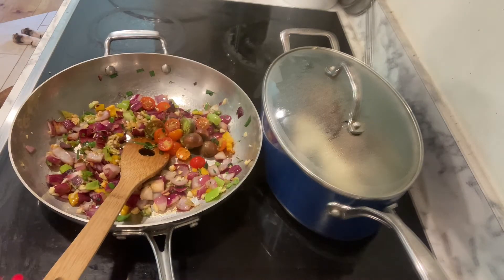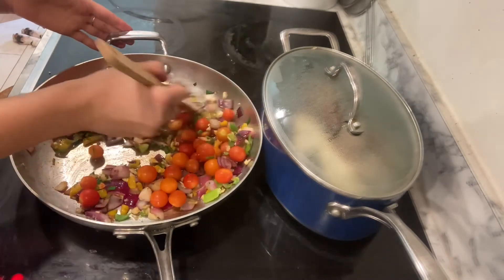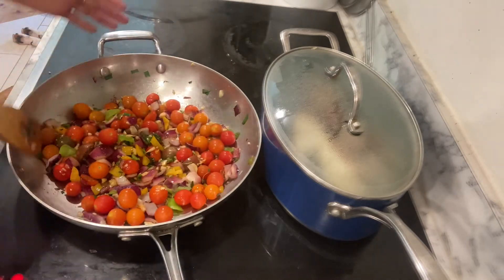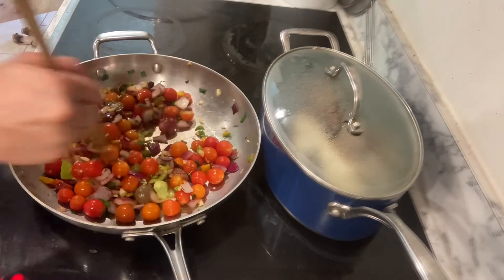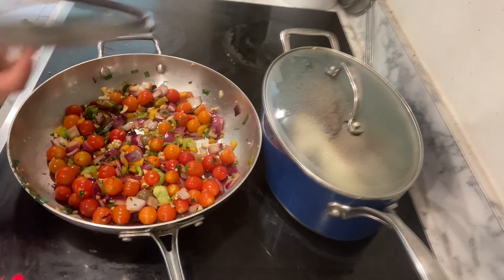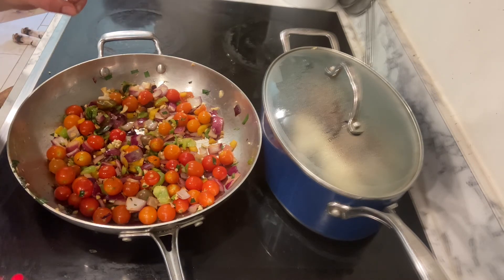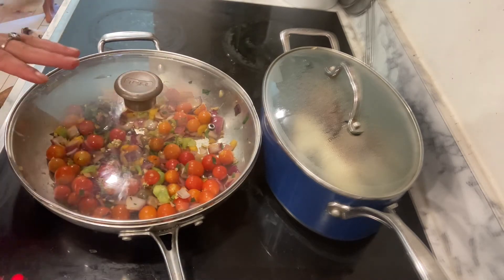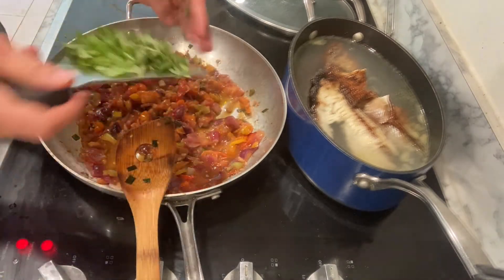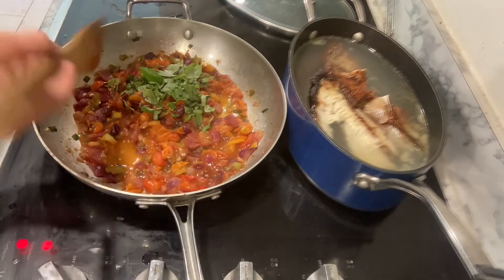Now we're going to add all of our tomatoes — these are from Stefan's garden. I chopped some of them and threw the rest in whole. Another option is using canned tomatoes or roasted tomatoes; if we need more I'll add a can. For some nice juiciness, I'm going to add a good splash of white wine — you can use red as well. We'll cover this and let it cook. Once it's nicely sautéed with the wine, we'll add fresh basil and another sprinkle of salt.